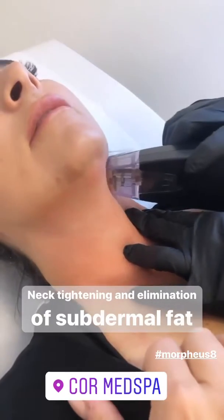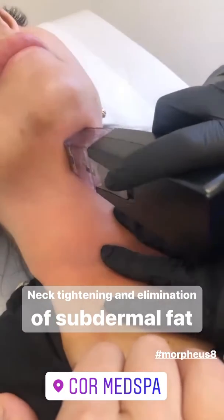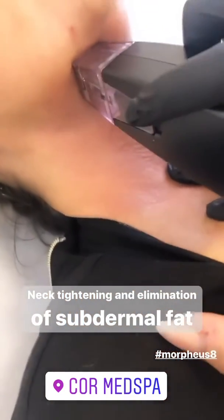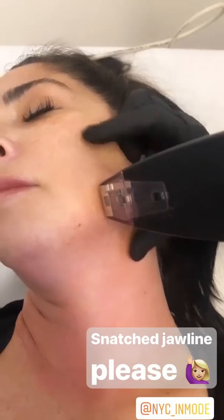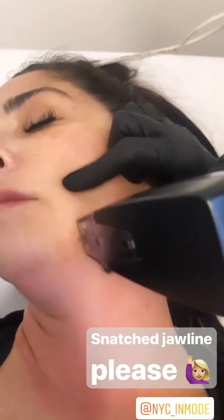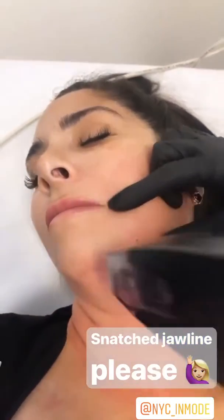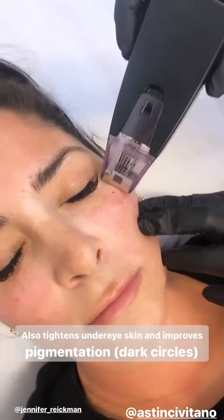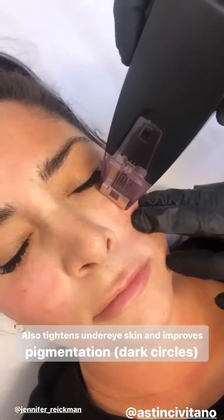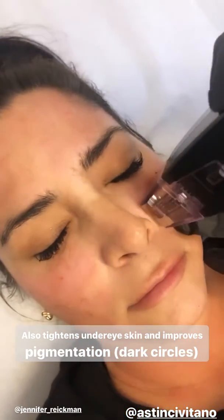So lots of applications — we're working on that tight selfie jawline. Thank you, Lori.